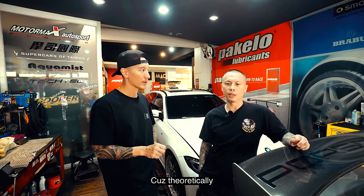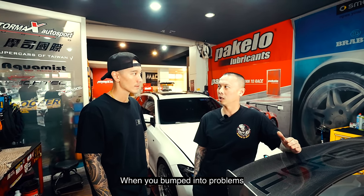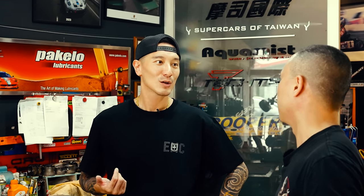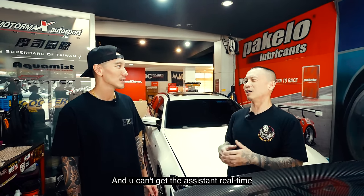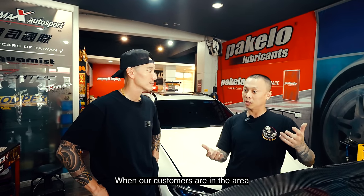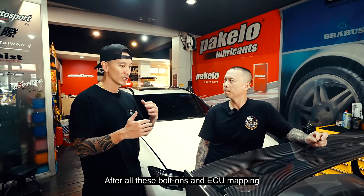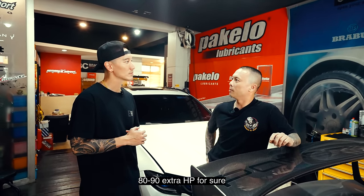Daniel explains that the device itself wasn't the problem. The real issue was that there was no backup of the ECU map. Without a backup, if something goes wrong remotely you can't get instant support. But locally they can provide temporary assistance and get things sorted. Daniel says he's updated the map and expects at least 80 to 90 horsepower gain, no problem.